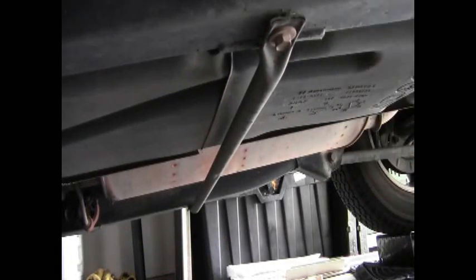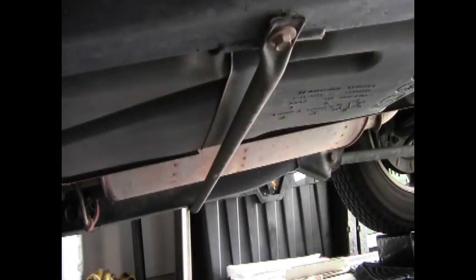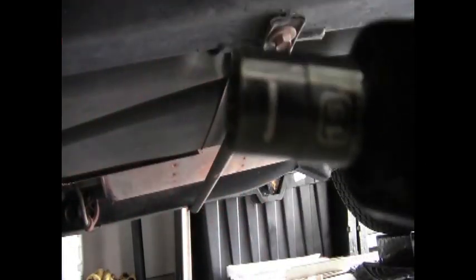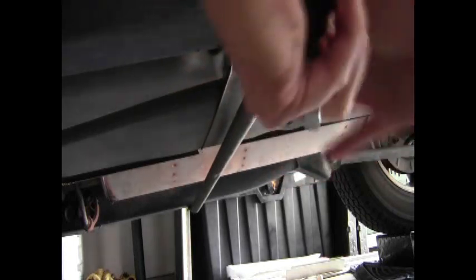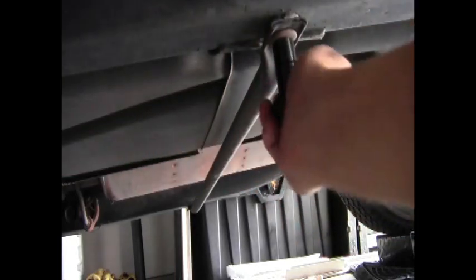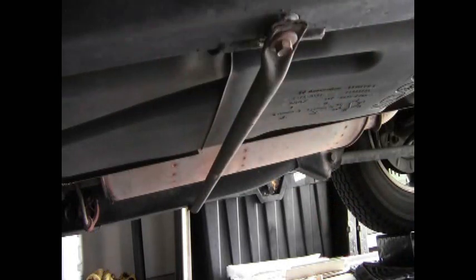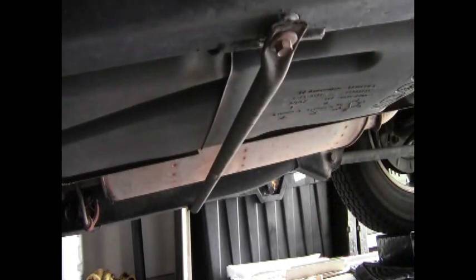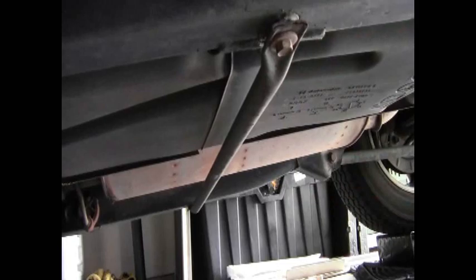The first thing we're going to do under the truck is there's a big crossbar that goes right below the gas tank. Take a 15mm socket and remove both sides. I happen to live in Arizona so things are usually not rusty, but when I lived in New York I always had to soak everything with PB Blaster or WD-40. If you need to do that, go ahead before you get started. Take that bar off and we'll go to the next step.